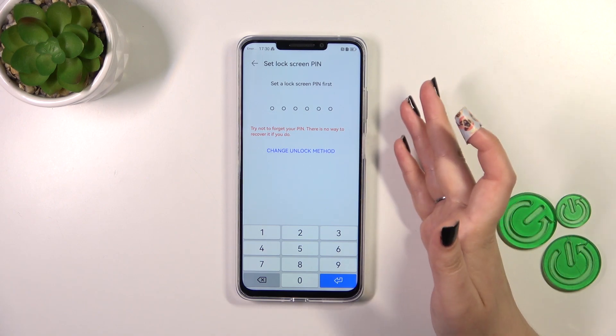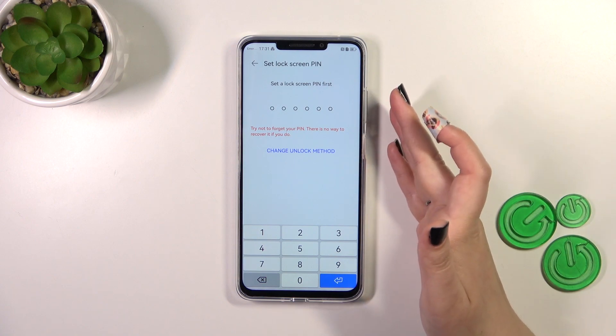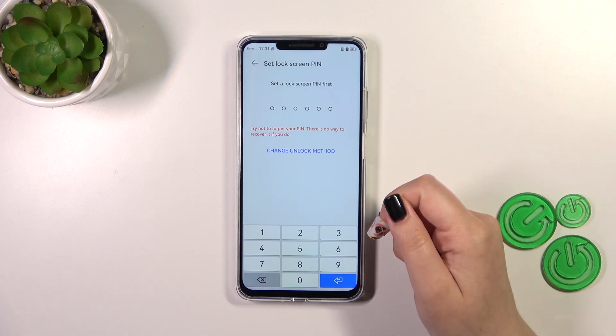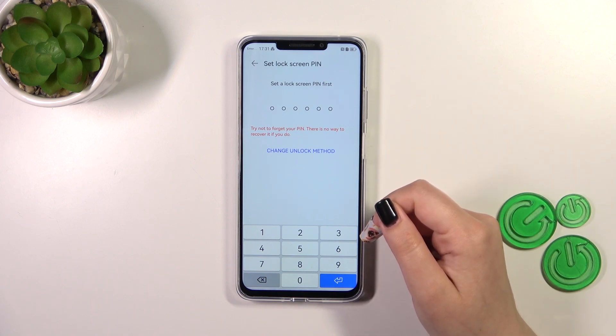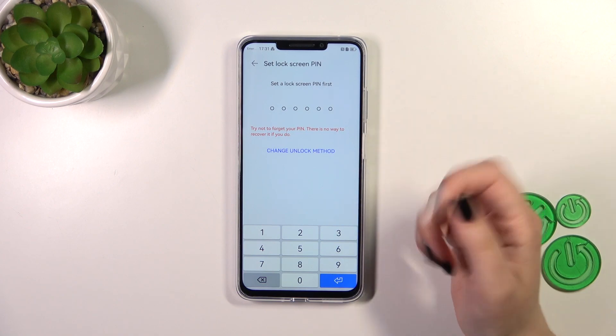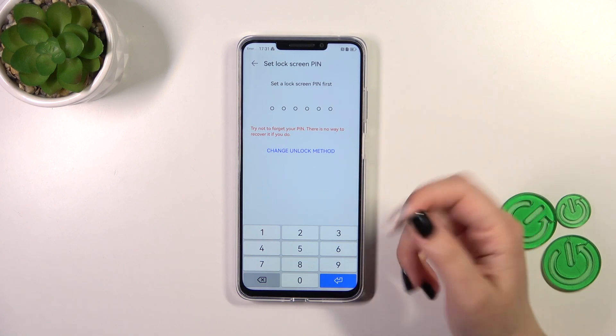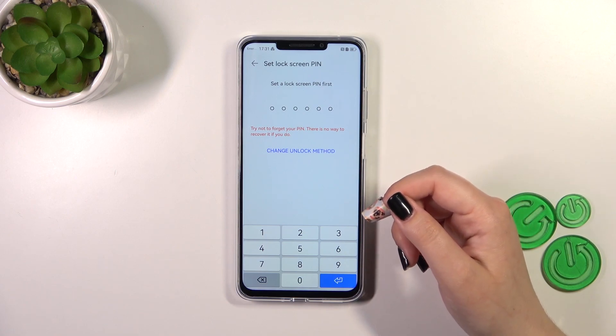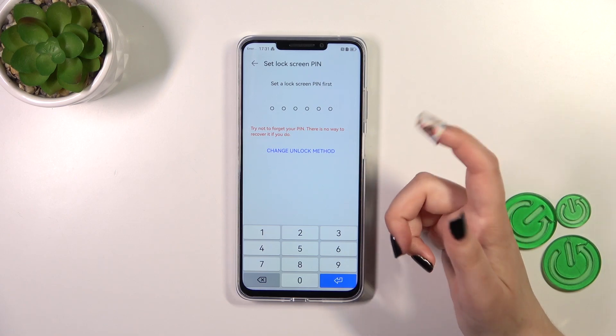As you can see, we've got the very first step of adding the fingerprint, which is setting a screen lock. I know it may be quite confusing, but it is necessary — it is crucial — because if for some reason the fingerprint sensor won't work, you will not be able to unlock your device. Thanks to the lock screen — the PIN, pattern, or whatever — you will still be able to do that without needing to go through a hard reset operation, which would wipe out all of your data.